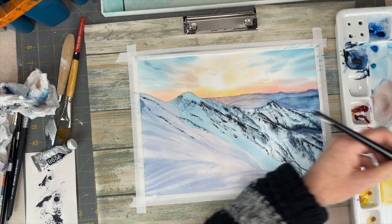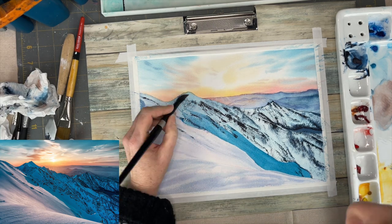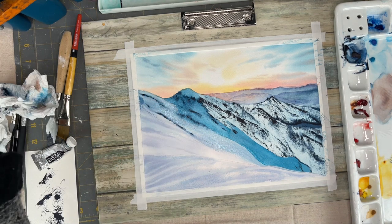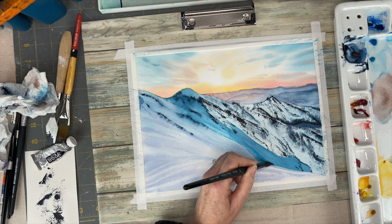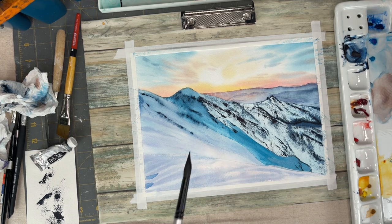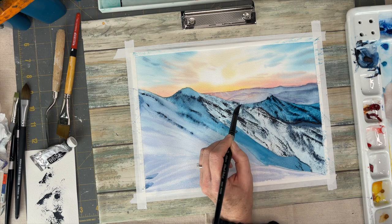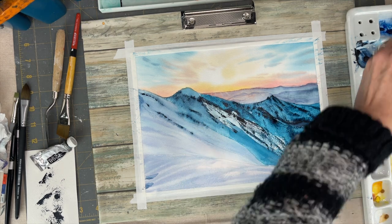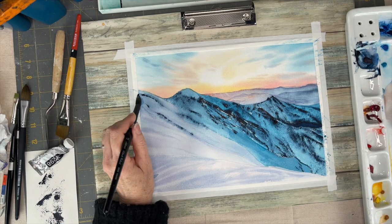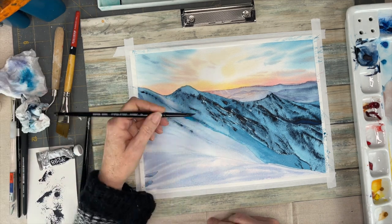Now comes the fun part: putting wet on dry with your marine blue and getting the shadows of that mid-ground in there, which really pops when you start doing that. It's also activating the layer of all the texture we just built up, smoothing that out a little bit and adding to these shadowed areas. Adding in a little bit more blue into the foreground, getting that transition from the light to the shadow.